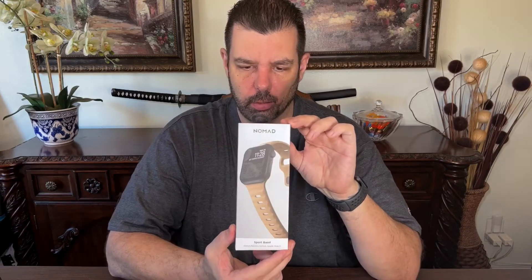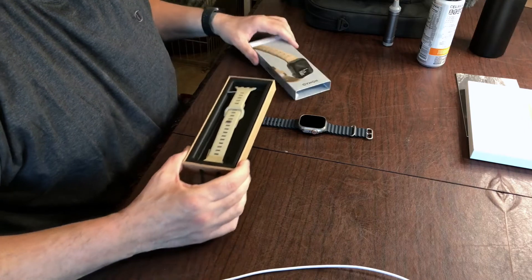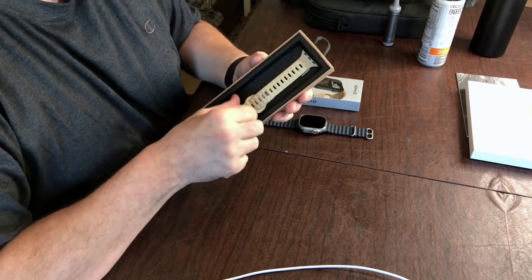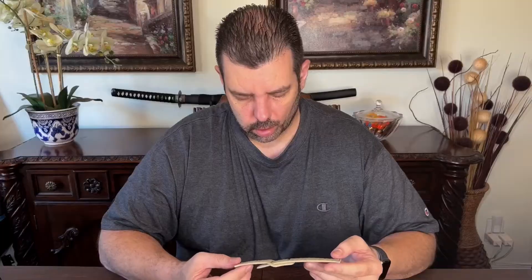This is probably going to be the watch band that I'll be using. I bought this watch band by Nomad. I'm going to go ahead and put the sport band on right now. That was just a quick first look, and that's what it looks like with the new band put on it.